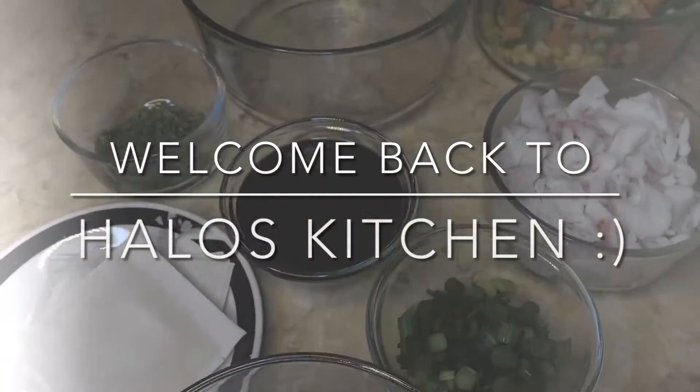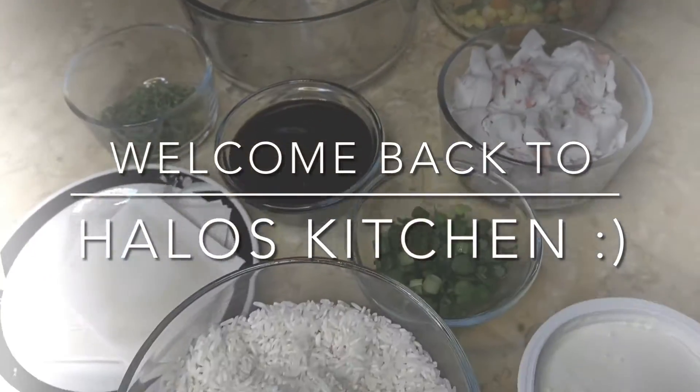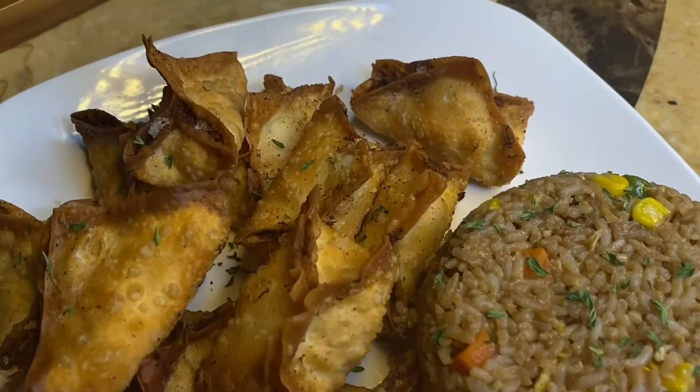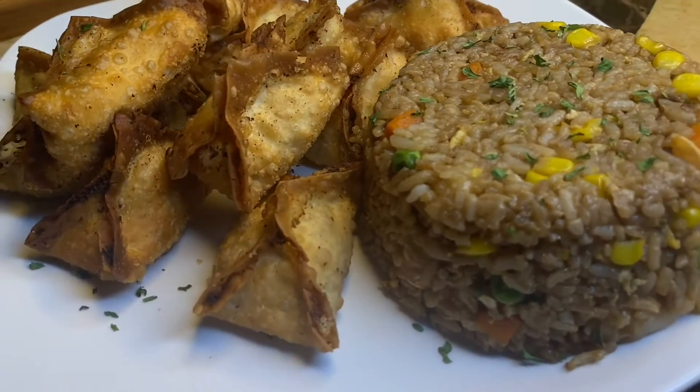What's up everybody, welcome back to my channel Halo's Kitchen. It's Chef A here and today I'm going to be making these delicious crab ragoons with a little side of shrimp fried rice. I'm not going to waste your time, let's get straight into it.